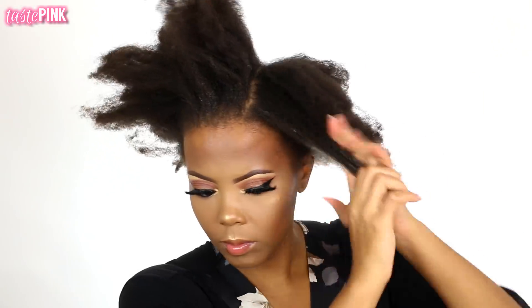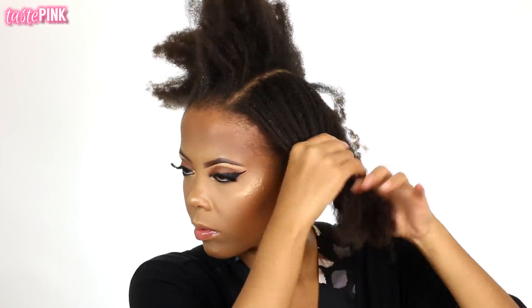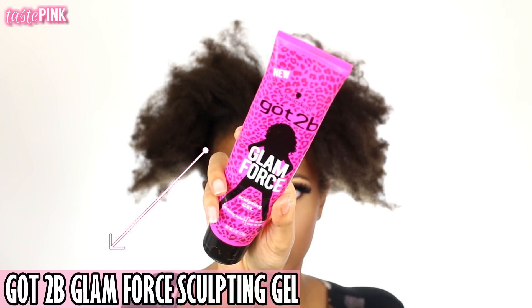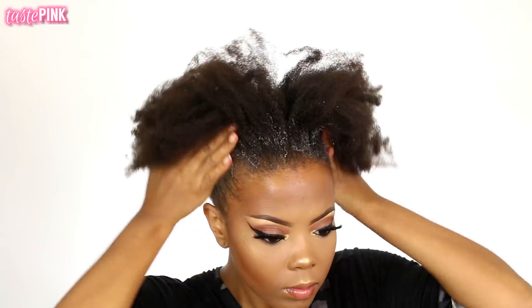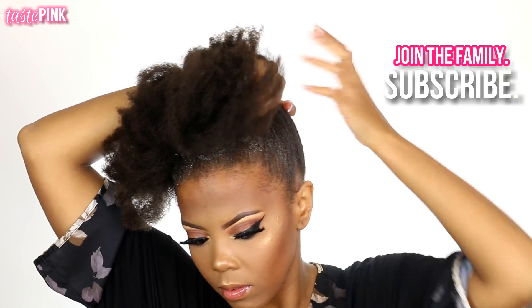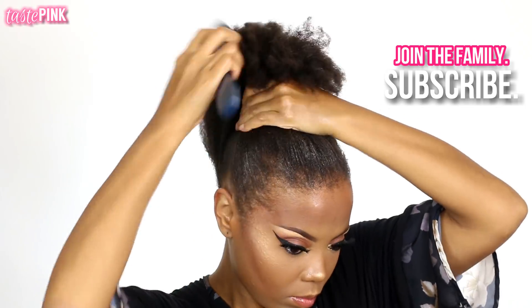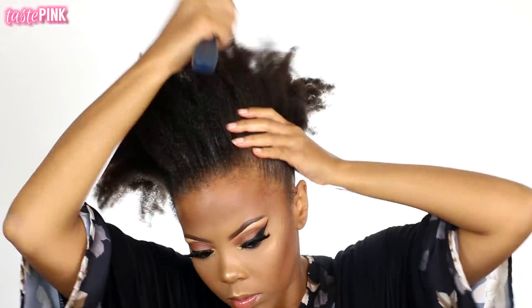Next I'm going in with the Got2b Glam Force sculpting gel. I'm going to use about a quarter-size amount — don't use too much because you can cause your hair to revert. This is essentially what I use to help me grip my hair and get a hold on it. Doing a ponytail and a bun for me has become so difficult — my hair is super thick, it's growing, it's a lot longer — so to tame my mane I like to use this as my first step.